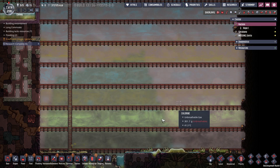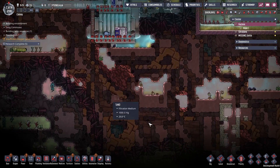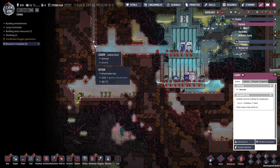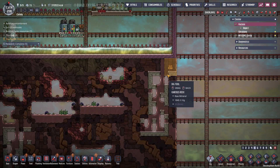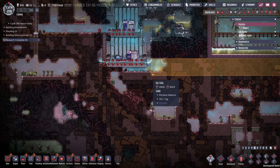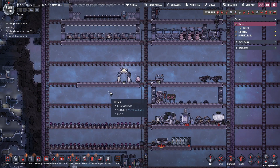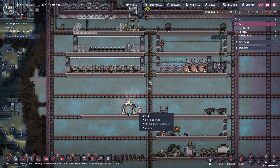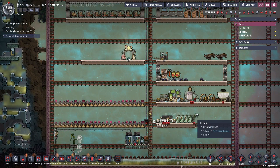They've cleared out this section now and I want to connect the two sides together. So I'm going to continue this ladder down and then dig under this way. And I've also been thinking about maybe putting this insulated box somewhere else and making more of a permanent duplicate housing unit.